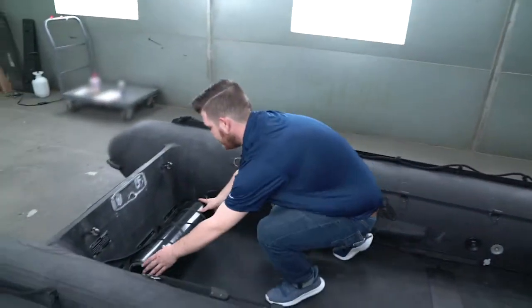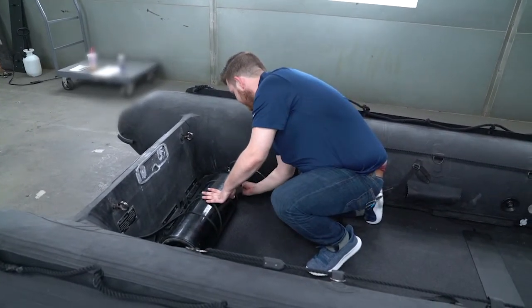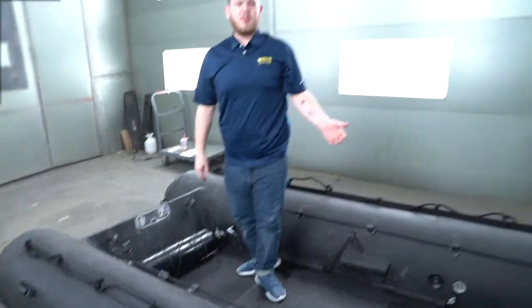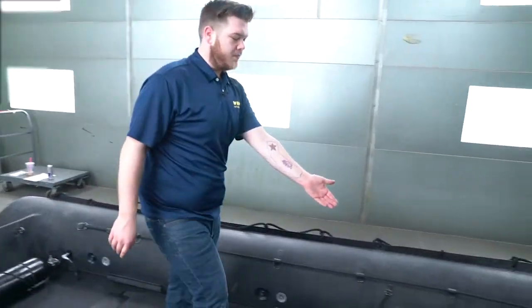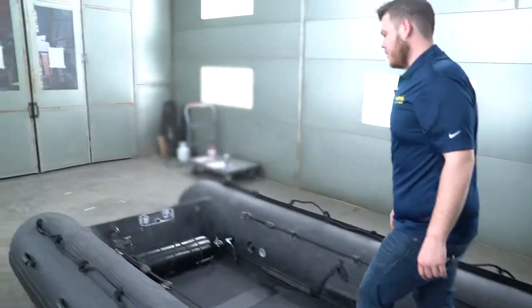Come back to the inflation cylinder and turn the valve one turn open. Once the boat begins to purge, you will then come and turn off the keel hose valve, and then go back and turn off your inflation cylinder.